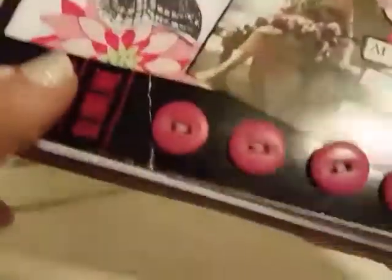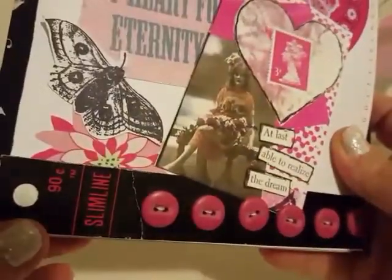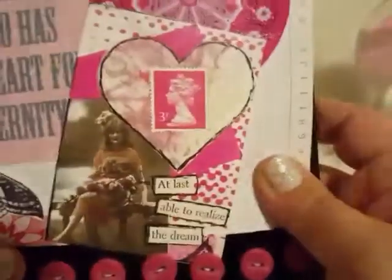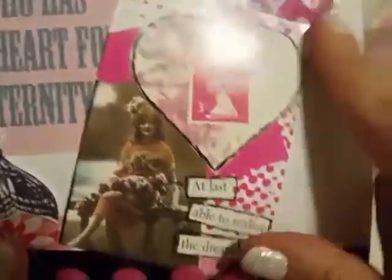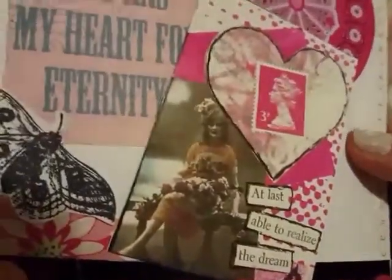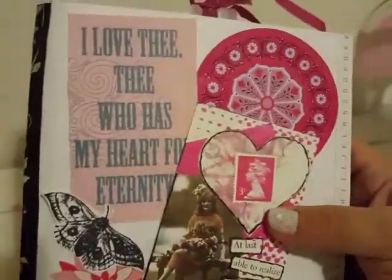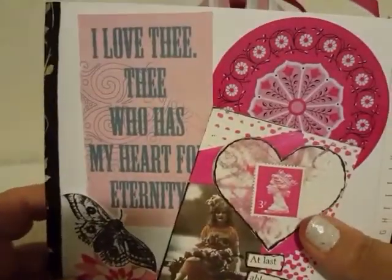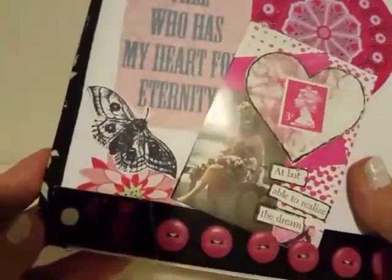Girl, did you hand-stitch these buttons in here, or do they just look hand-stitched? Either way, I'm loving these buttons down here at the bottom. I love it when people use buttons — the older the button the better, I think. I mean, do you guys see how she turns things into something? She's seen this somewhere, she's cut it out, she's turned it into the front cover of this flip book. She really is to me an artist. I love 'who has my heart for eternity' — and I love this moth right here, super cool.